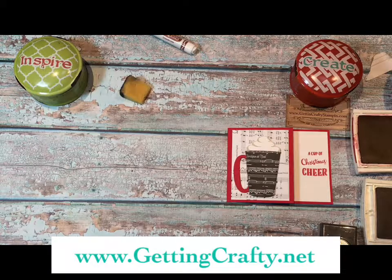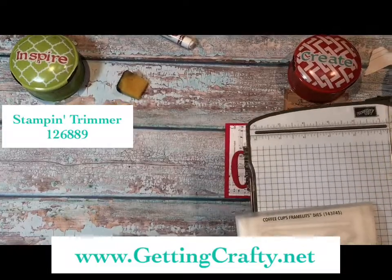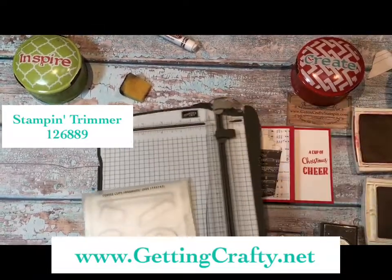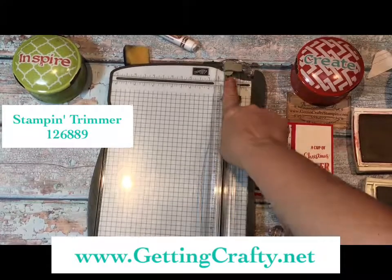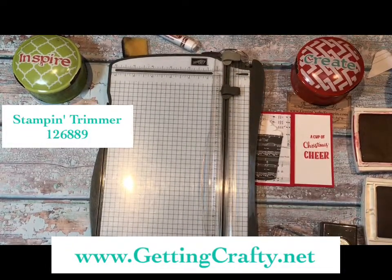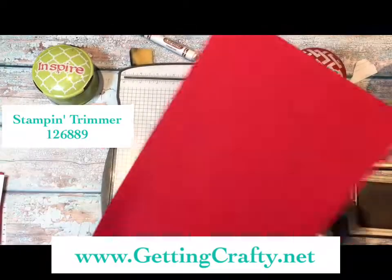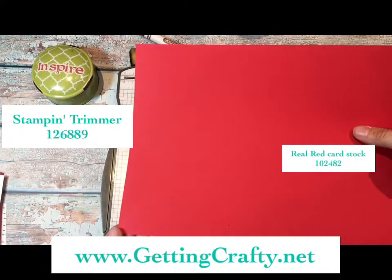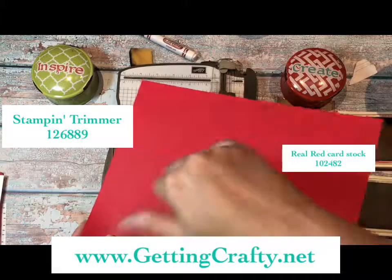I'm going to show you how to do this simple extra fold with our Stampin' Trimmer. One of the things I love about it is it has a score blade as well as a cutting blade inside. We're going to take our real red cardstock here, and I like to feel the corners and feel for a lip. That lip is going to the side that goes down.